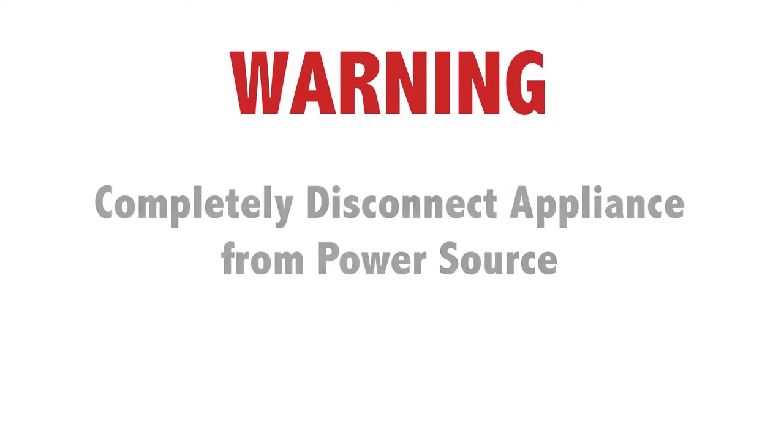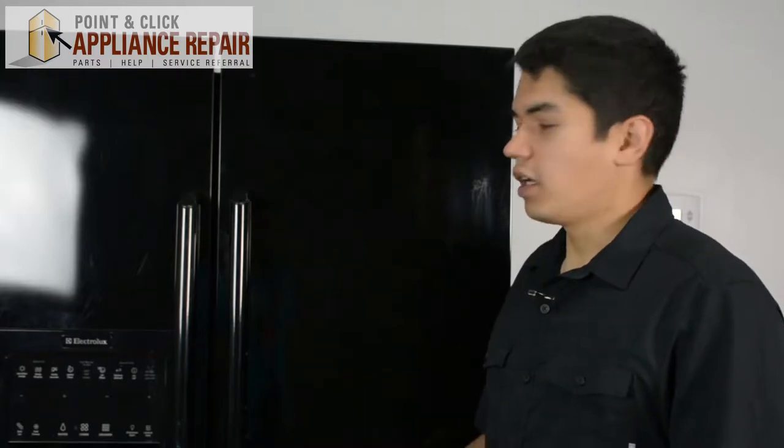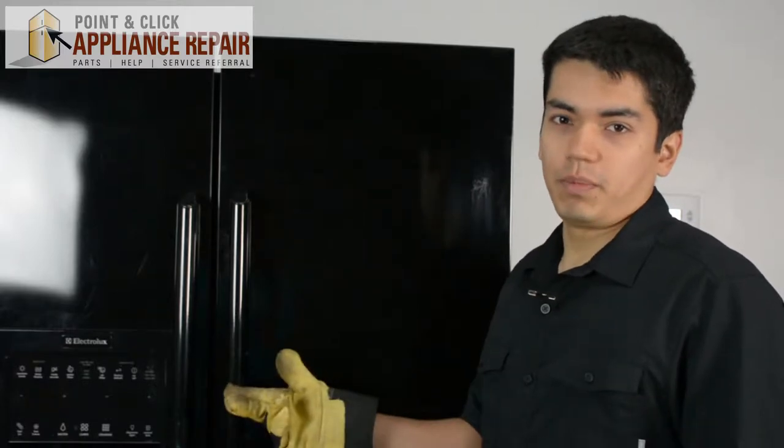Before doing any repairs, please disconnect your power source. For this demonstration I'll be using an Electrolux refrigerator. This is a side-by-side fridge. Keep in mind that your fridge may be a little bit different, but the same technique should still apply.